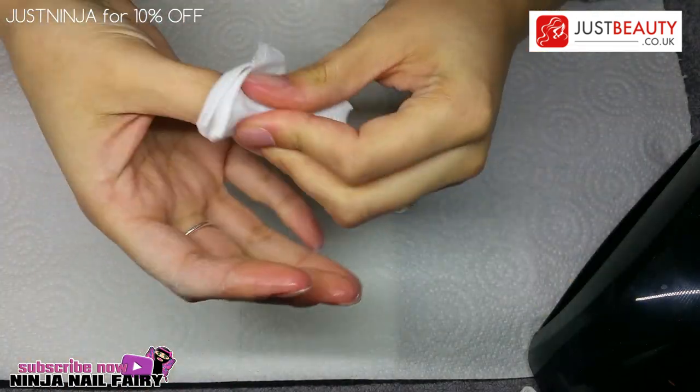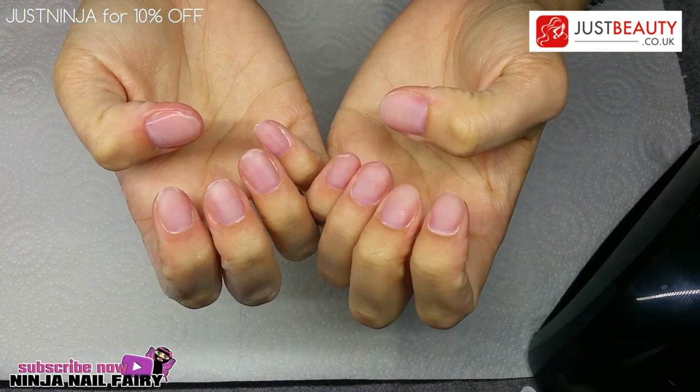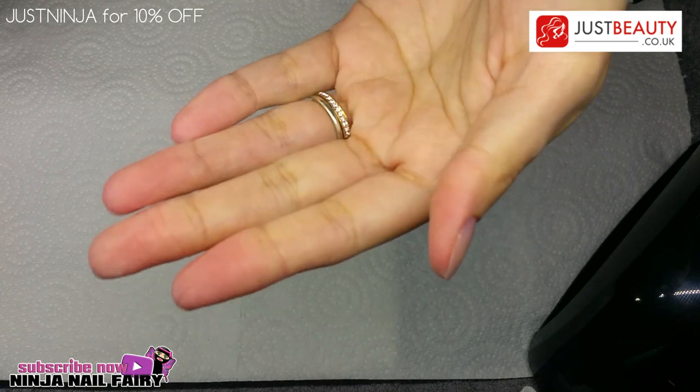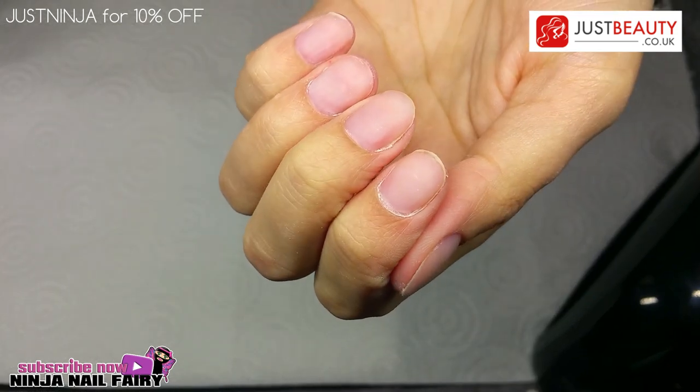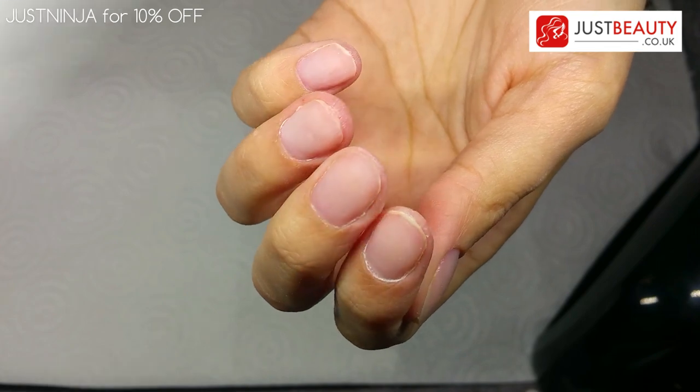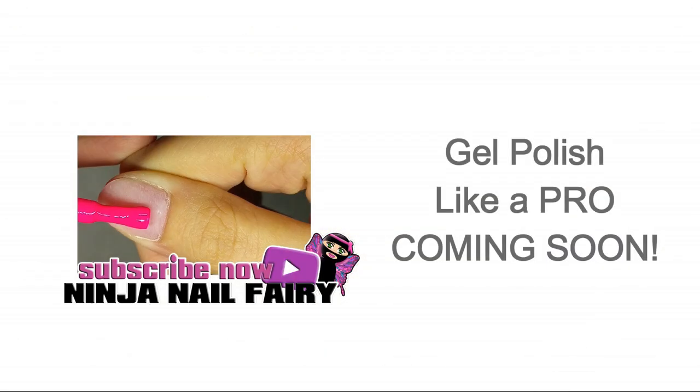And there we have it — that is your gel overlay ready for a gel polish color. The Just Beauty website has a ton of those so go and check them out. I hope this video helped, thank you so much for watching, and until the next one, goodbye!